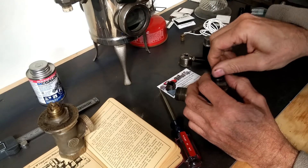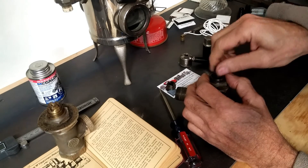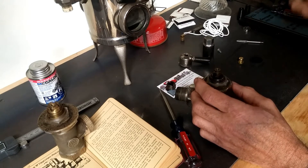Once that packing material is removed, a couple drops of penetrating oil will allow you to make sure that this spindle can move. You've got to make sure it's open before you proceed to the next step, then get a large adjustable wrench.